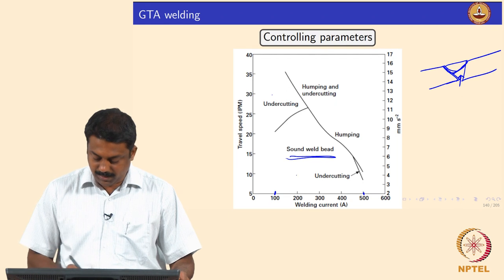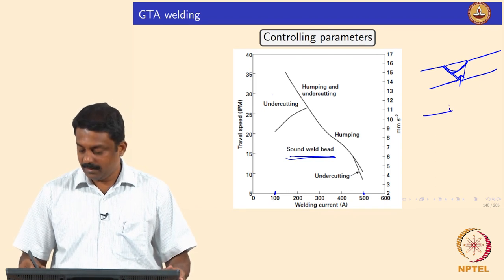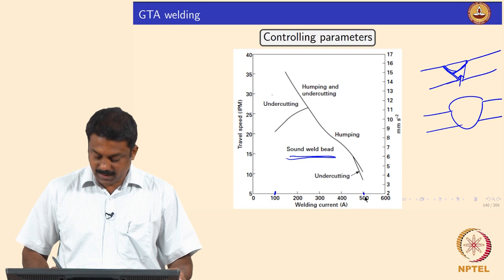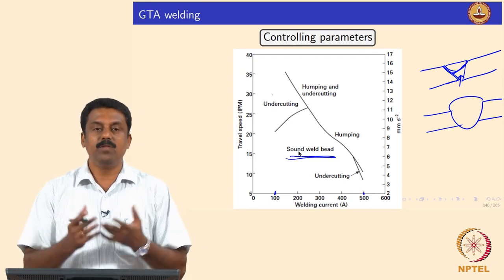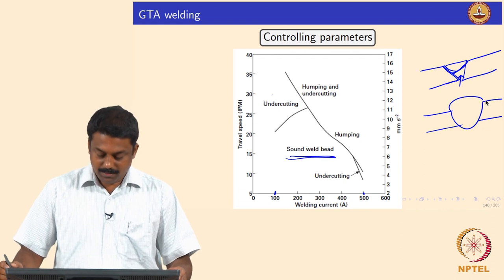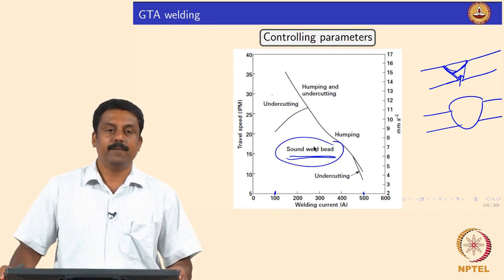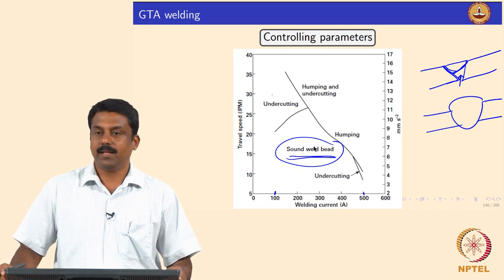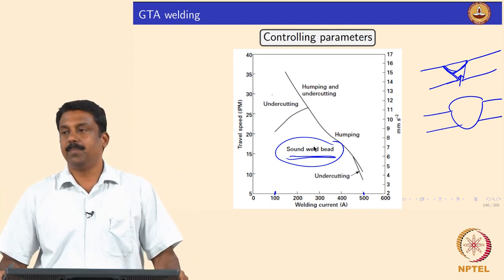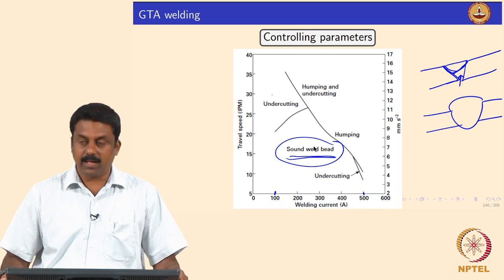If you have very high current and very slow speed, you melt more material and end up causing humping, which is also undesirable. By increasing current tremendously at slow speed, the melt volume increases and you form humps. You need to balance the primary parameters — welding current and travel speed — to get a very good, sound weld bead. This is how process maps are generated for a given set of secondary parameters and material composition and thickness.